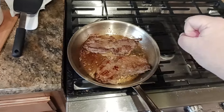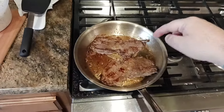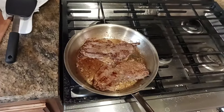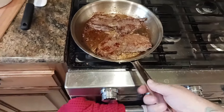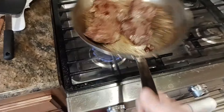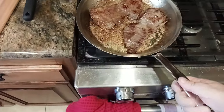Once you take your steaks out of the pan, let them sit for at least three to five minutes before cutting into them. What happens is all those juices have a chance to get reabsorbed by the meat. If you put the steak on your plate and cut it right away, all those juices run out and you get dry steak. So if you want a nice juicy steak, let it rest.